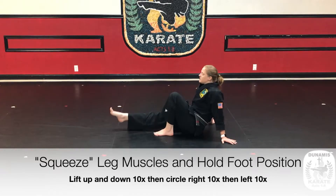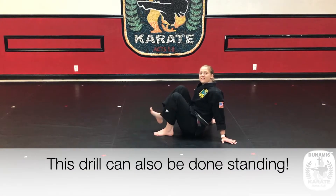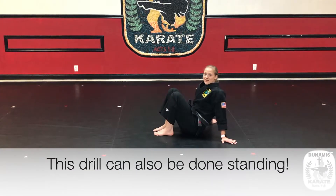When you're done with ten up and down, do ten circles to the right, and then ten circles to the left. Squeeze those leg muscles, building that leg strength, holding that foot position, then return and repeat on the other side.